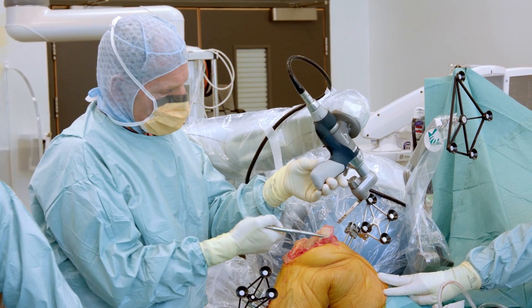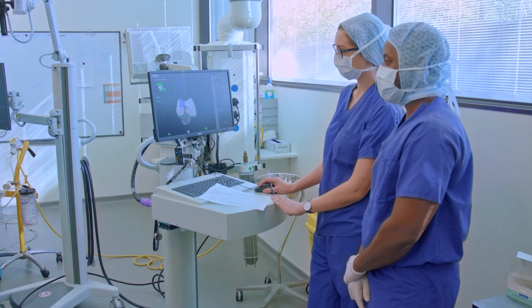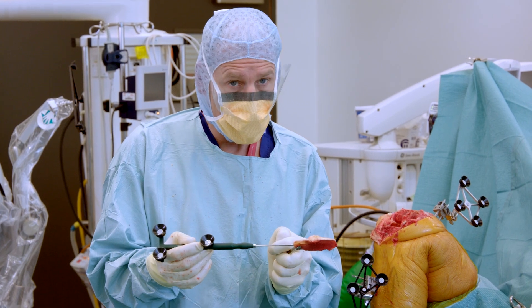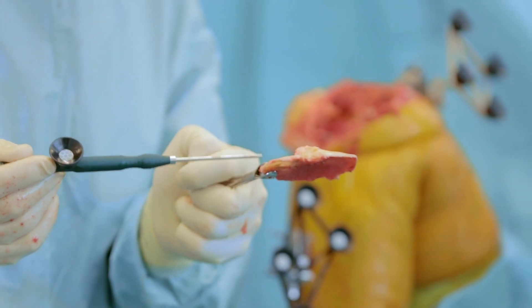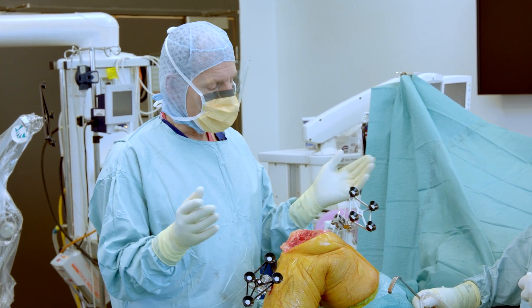I can perform knee replacements well, but what this robot gives me is confidence that I'm putting the knee replacement in as well as I can possibly do it. This is the bone that's been removed from the top of the shin bone — as you can see, only a couple of millimetres on this side, a bit more on that side. That's where all the wear was, so you take less bone off the worn side. And that is what we will resurface. Having seen some of the results when I use this tool, I can put them in better than I've ever put them in before.